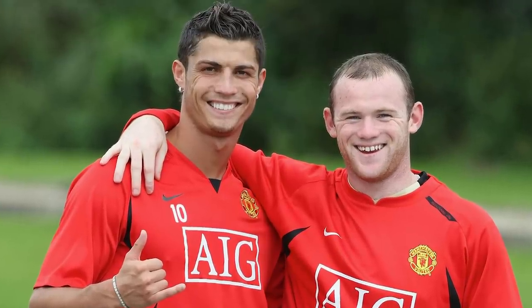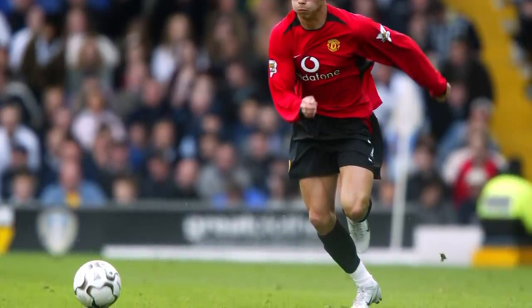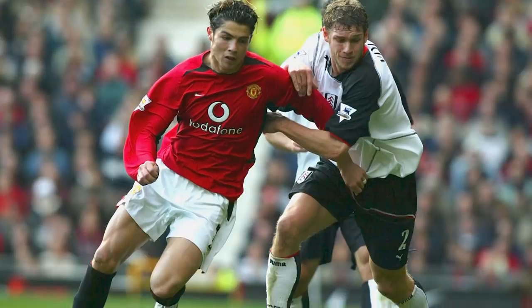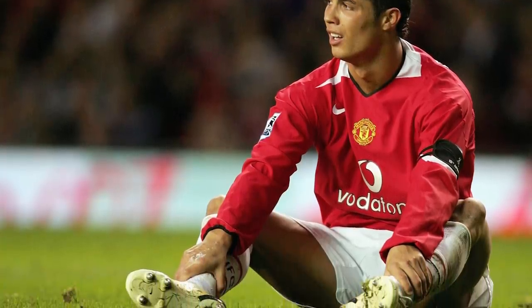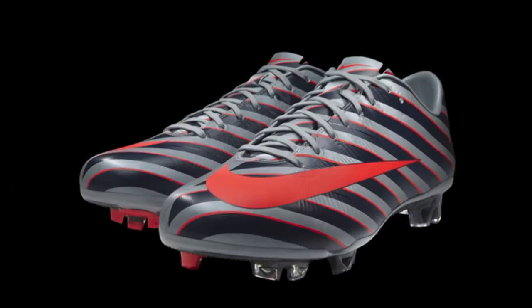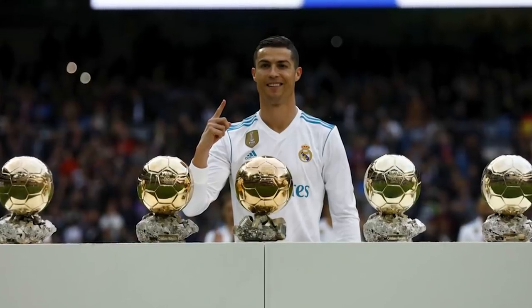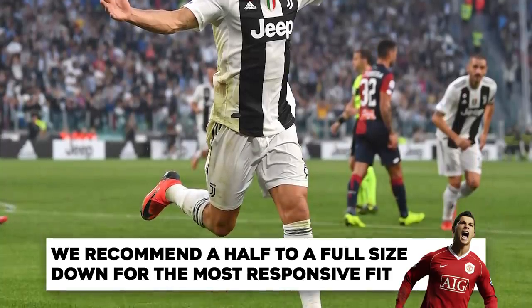Another unique thing Ronaldo did back in his Manchester United days was with his football boots to make them more responsive. Setting the world alight with his trickery on the wing, Ronaldo used to wear football boots one to two sizes smaller than his true size. Ronaldo is a true size 9 but was wearing a size 7.5 boot, because he wanted absolutely no foot slide or movement inside his Mercurials. As said by many podiatrists it would cause serious long-term injury, but I wouldn't recommend going two full sizes down — maybe just half to a full size down.